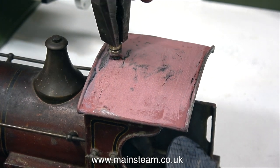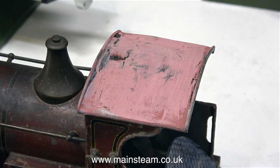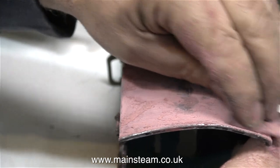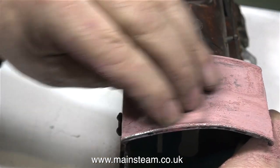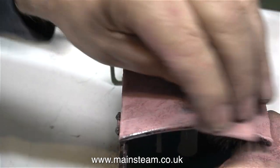In this clip I'm doing what I should have done a while back and removing the brass whistle from the cab roof. If you've been watching the series and watched the previous episode, you will notice that I skinned the cab roof using some cellulose putty, and now it's time to sand off most of that cellulose putty.